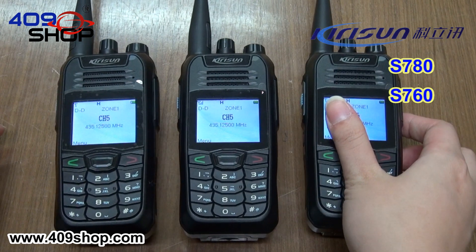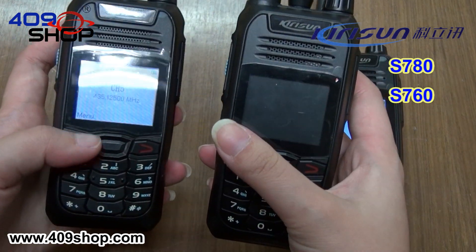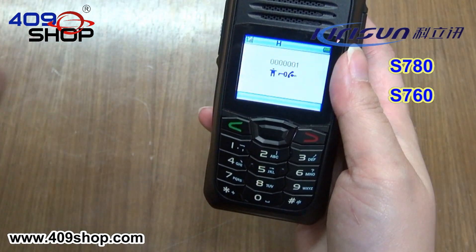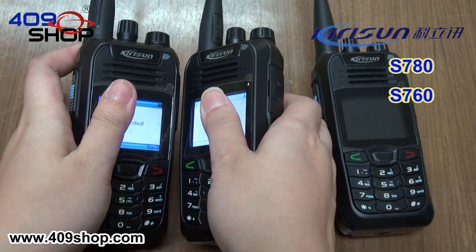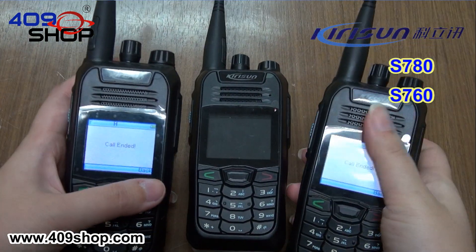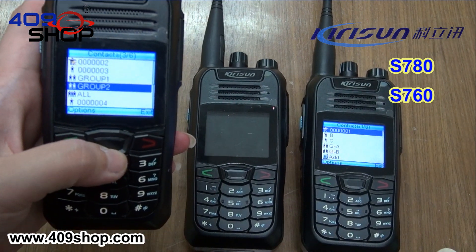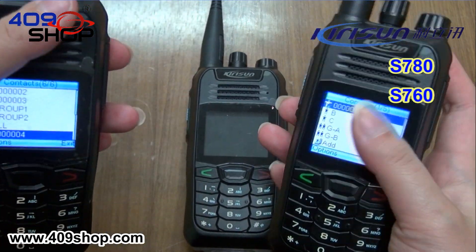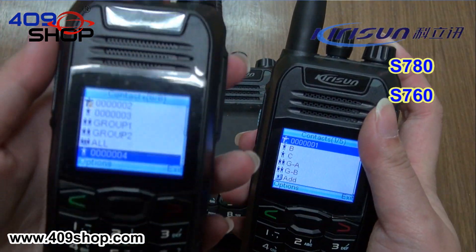As the first and second radios have the same key, they can communicate with each other. However, when we use the first radio to talk to the third radio, as we have encrypted the first radio, the third radio cannot receive the sound.